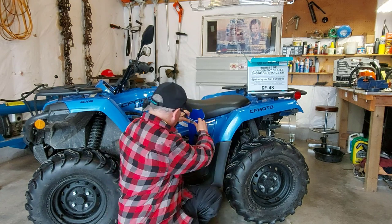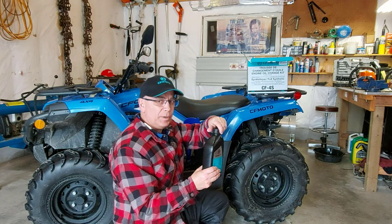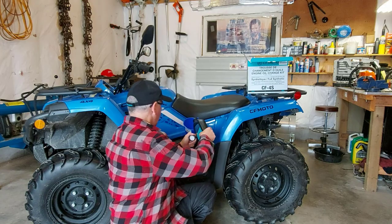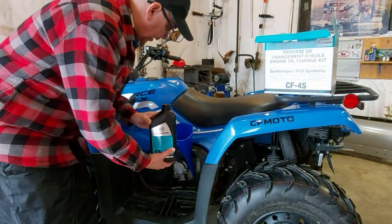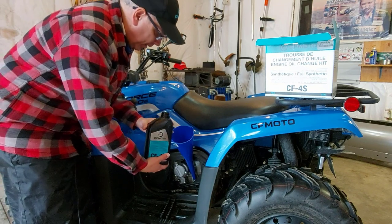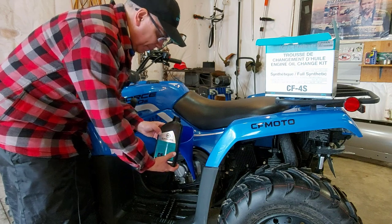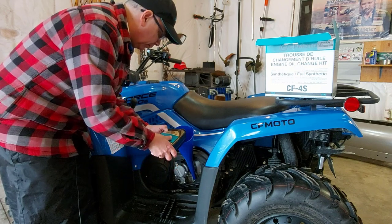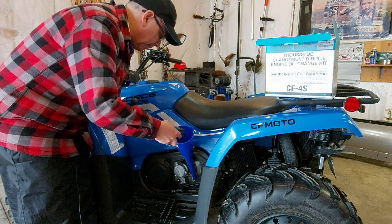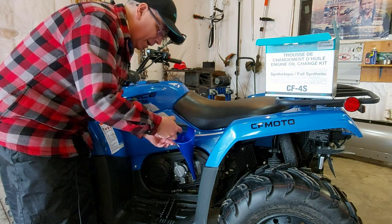Now I've got my funnel in place and we're going to start putting oil in. It should take about three liters. Here's a tip: when you're putting oil into anything — your car, your ATV — tip the jug sideways like this. It won't chug and glug. If you hold it straight up it glunks and glugs; turn it sideways, it's a lot easier and there's less chance of making a mess.